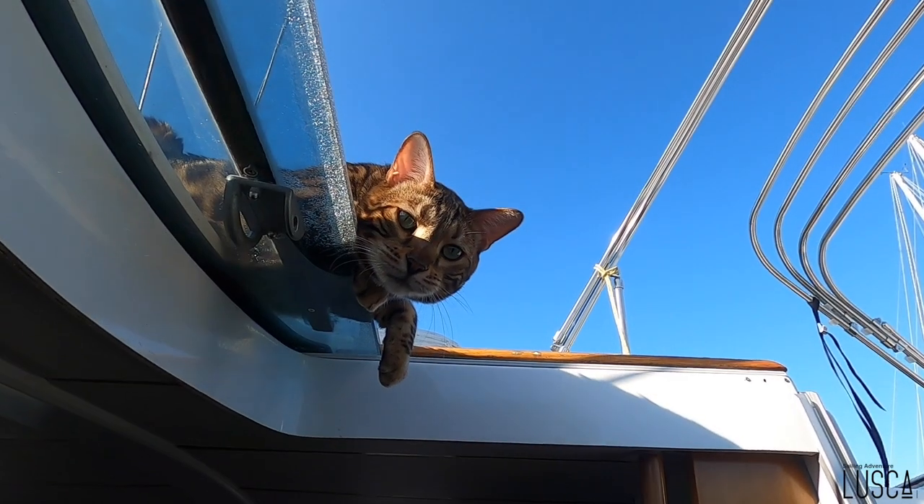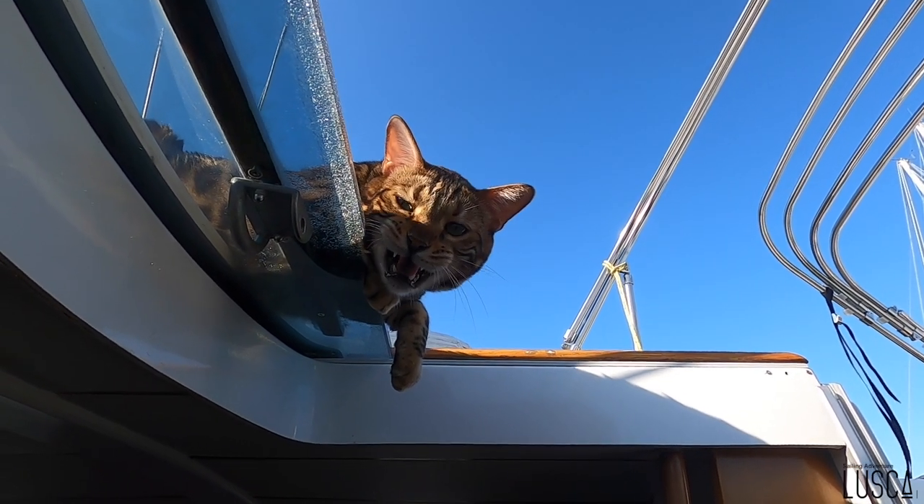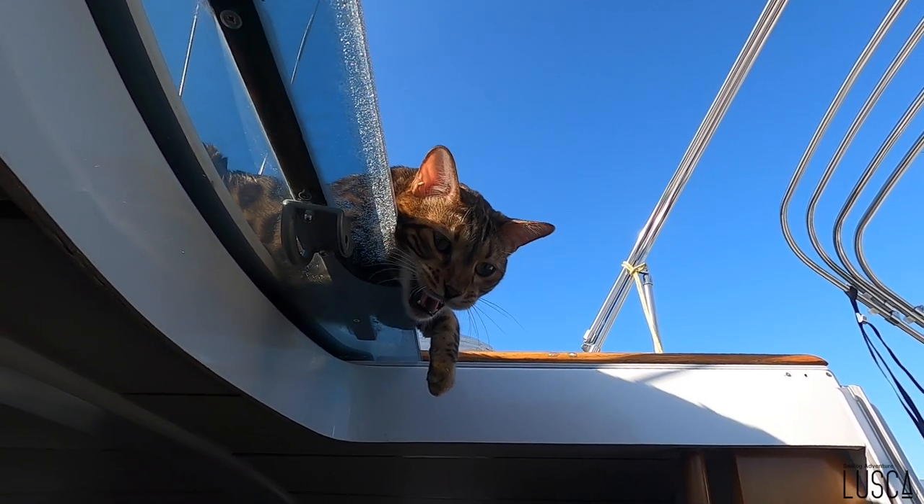Maintenant c'est fini. Il va me rester juste à nettoyer, tout enlever — la poussière de fibres de verre qui est tombée partout dans la chambre de bain. Qu'est-ce que tu veux ? T'as faim ? Tu veux te faire manger ? Pas de suite, on va manger en même temps que le capitaine. Là on s'en va.